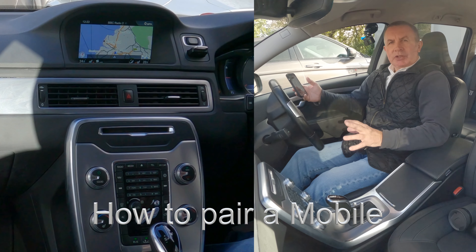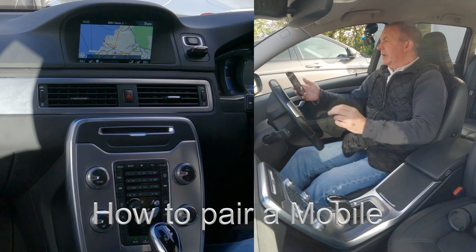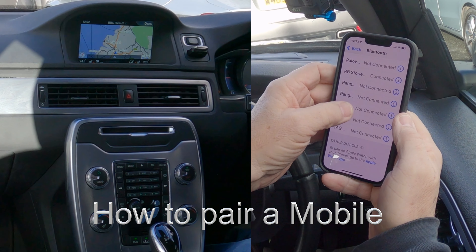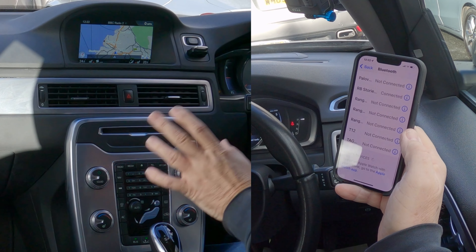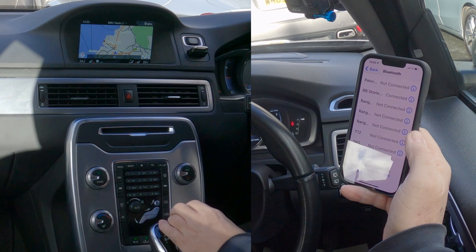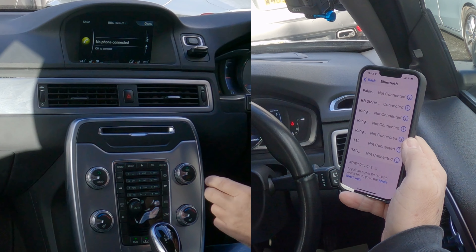I'll show you how to pair a mobile to the Bluetooth audio system in this 2014 Volvo V70. The first thing we do is make sure Bluetooth is on. Then go to System, click on Telephone — it shows 'No phone connected' — and click OK to connect.